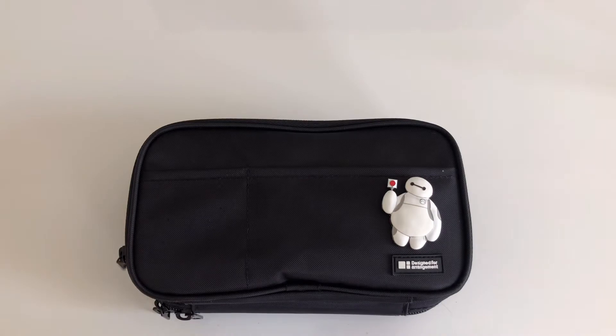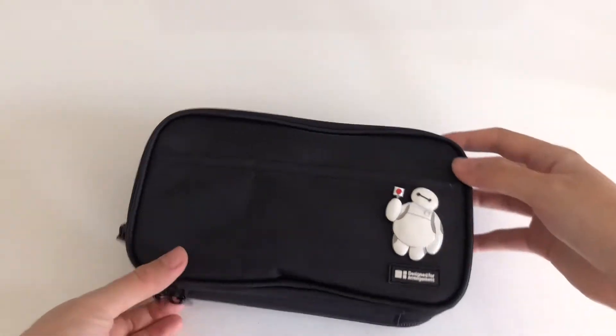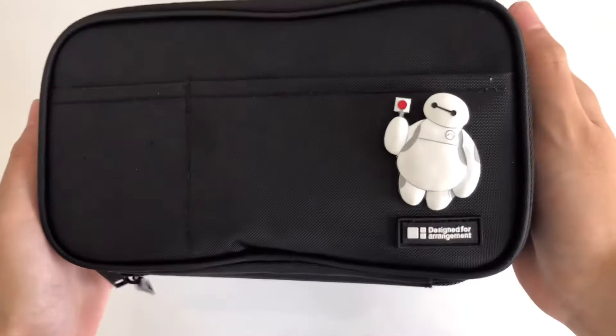Hello everyone and welcome back to my channel. In today's video I will be sharing what's in my pencil case for junior year of high school.